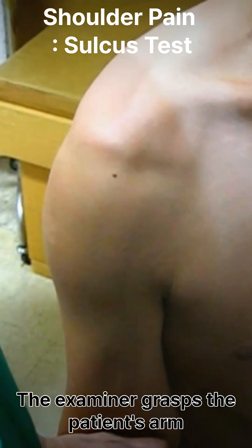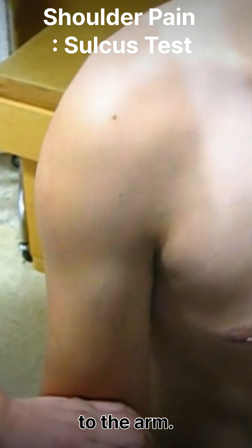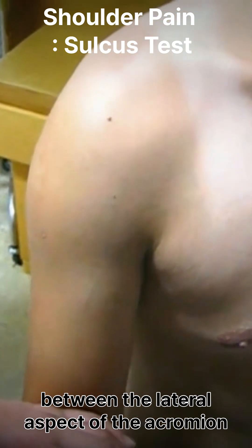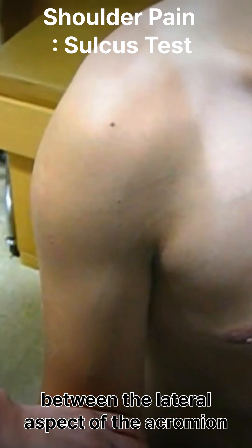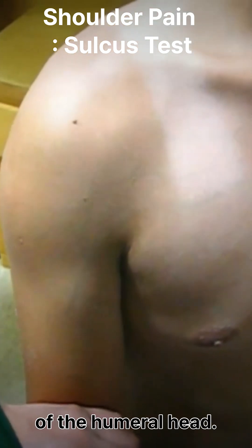The examiner grasps the patient's arm just above the elbow and applies a downward traction force to the arm. The examiner looks for a visible and/or palpable gap or sulcus between the lateral aspect of the acromion and the head of the humerus. This gap indicates inferior translation of the humeral head.